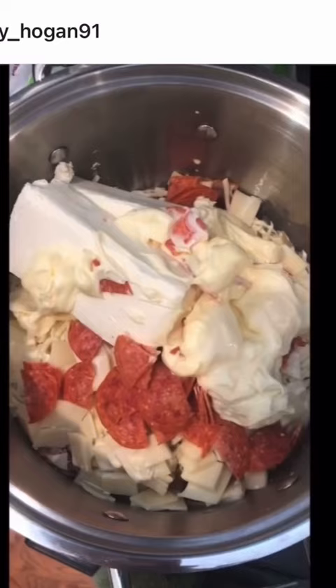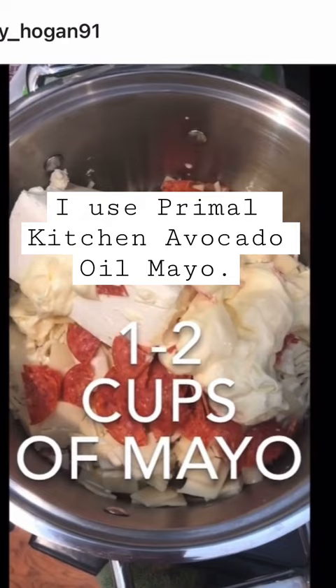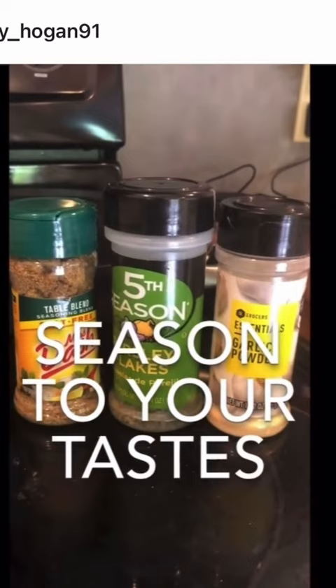If you're okay with store-bought mayonnaise, great. If not, just use homemade. Add in some seasonings if you like — I like garlic, parsley, and a little Mrs. Dash.